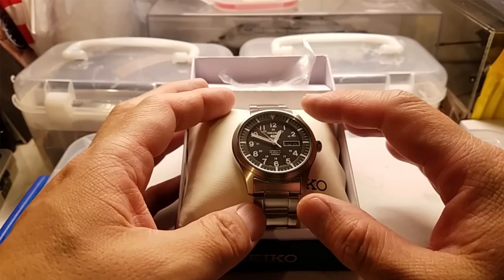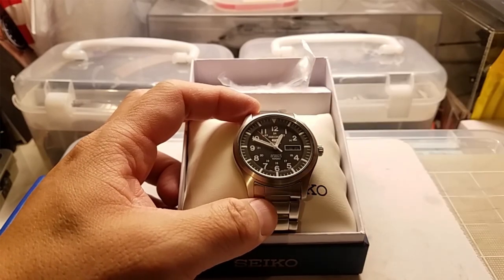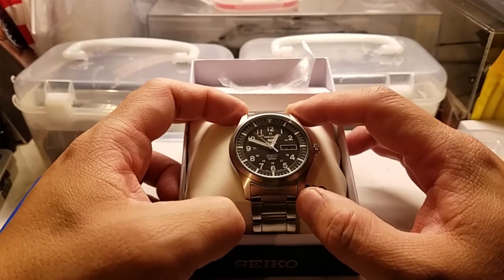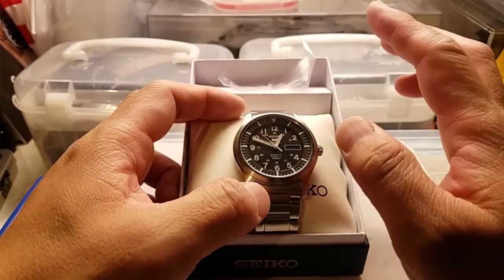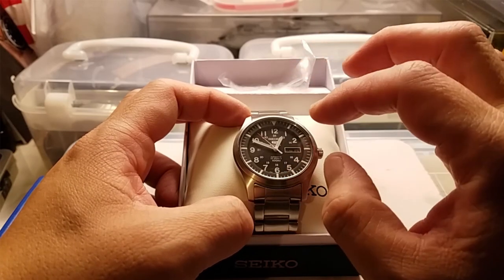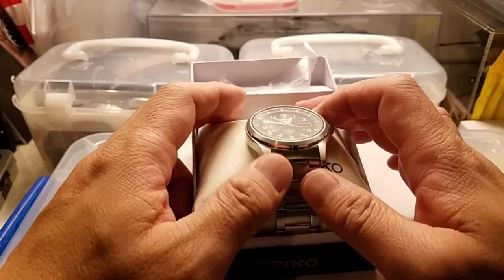This is going to be the basis for my next mod project - the Seiko 5 SNZG13K1. It's a 42mm watch with 22mm lugs. The thickness is probably about the same as an SKX, closer to 13 millimeters or so.